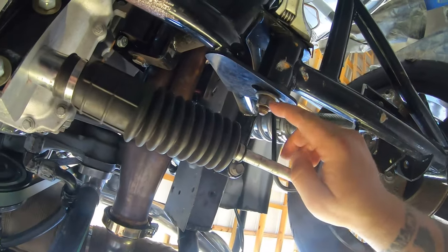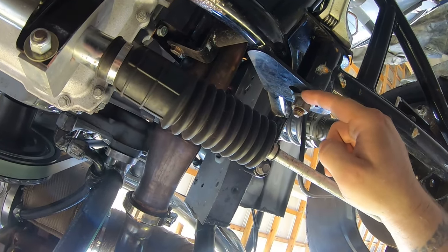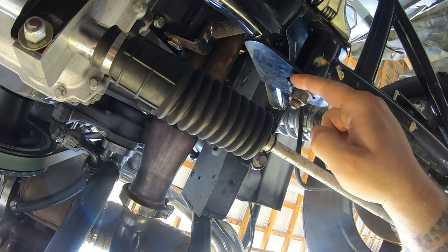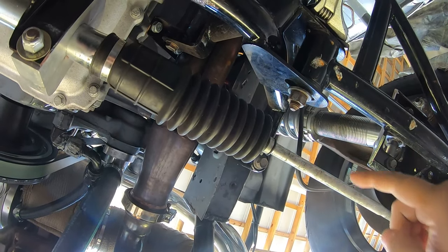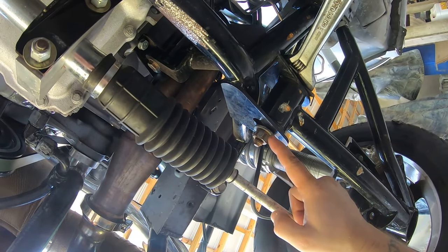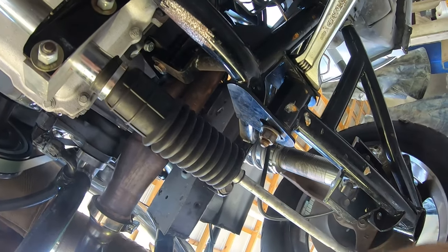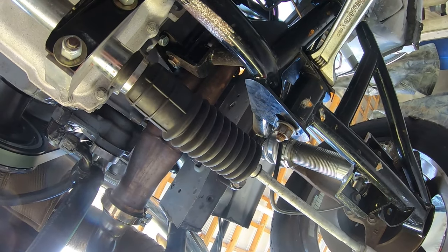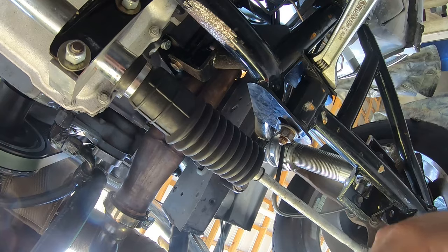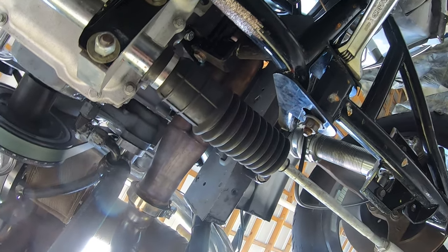This smooth-on-smooth surface will occasionally slide no matter how tight you have it, which throws the alignment way out — that's not okay. So I'm probably gonna put a big tack weld from here to here, top and bottom, so it never does that. And when I want to adjust it, I can just take an angle grinder and cut off the tacks.